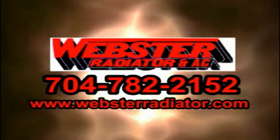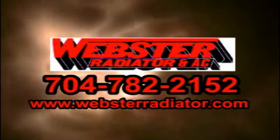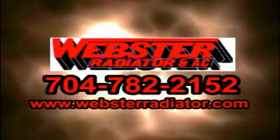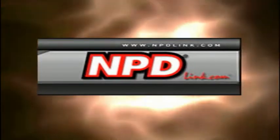Webster Radiator — keeping America cool. Call 704-785-2152 and visit websterradiator.com. For service and integrity since 1976, it's the National Parts Depot.